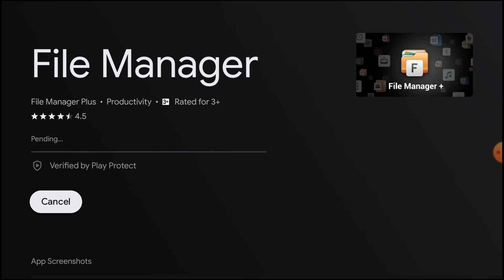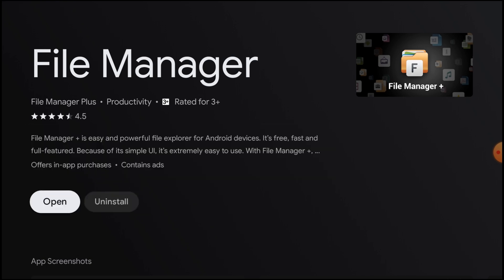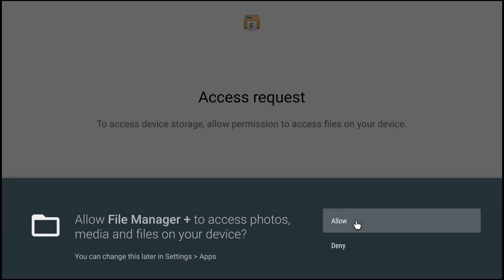Let the installation be finished, then we'll tell you how to access the pendrive and other folders in your Android TV. Now it is going to be installed. Once installed, just click Open, click Next, again click Next, click Allow.